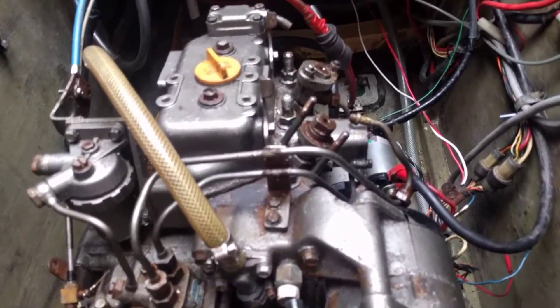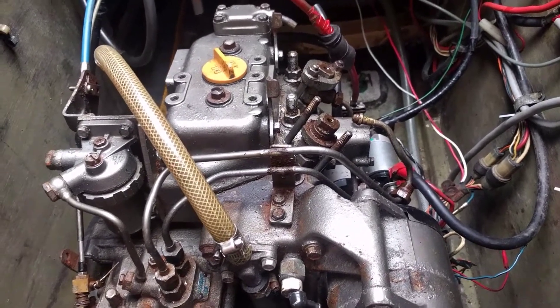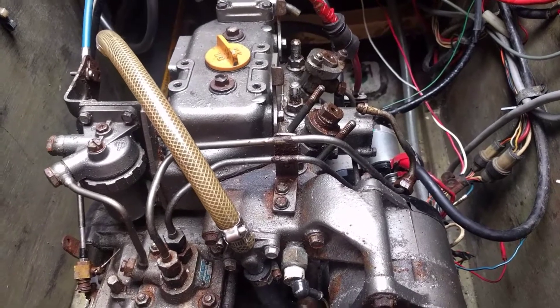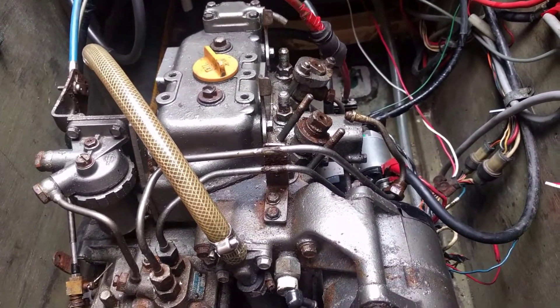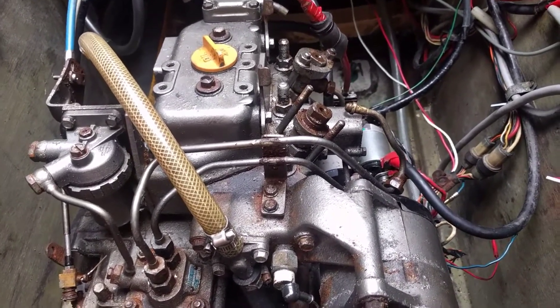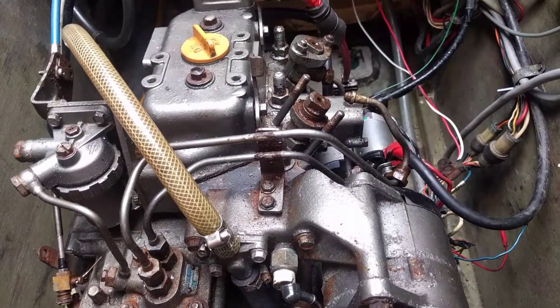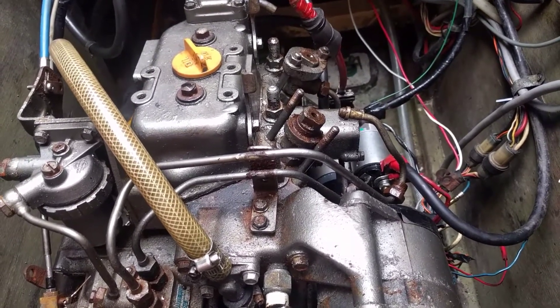This is my Yanmar 2GM engine in my sailboat. After sitting over the winter it is not starting — refuses to fire at all. So I'm trying to troubleshoot, and I have a hypothesis that it may have some blockage or corrosion on the injectors.